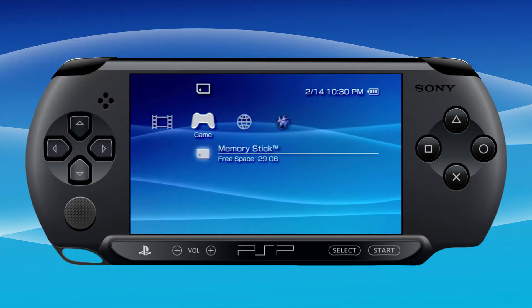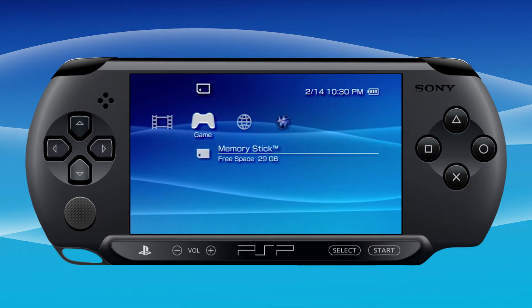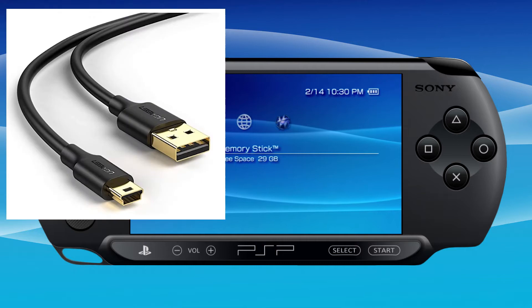Here's what you're going to need: your PSP and your PC, obviously. You're going to need a mini USB cable — not a micro USB cable, a mini USB cable. If you don't have one, they sell them on Amazon. If you used to have a really old cell phone, these are what used to charge those, so maybe you have one in a drawer somewhere.